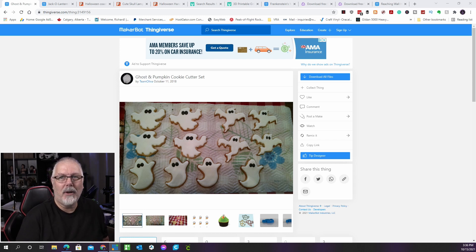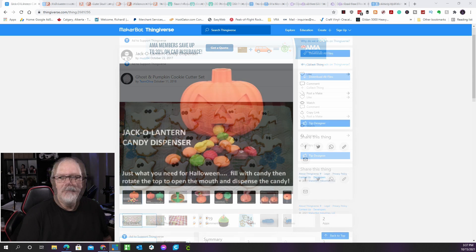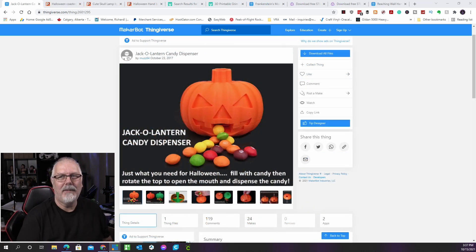Are you planning on what to bring to this year's Halloween parties? These cookie cutters will add some flair to your munchies. There are four different forms to choose from — three ghosts and one pumpkin. The models are printed in PETG, a food-safe material. While the finished cookies will look nice, make sure you use a good recipe. This is by Team Olivia and can be found on Thingiverse.